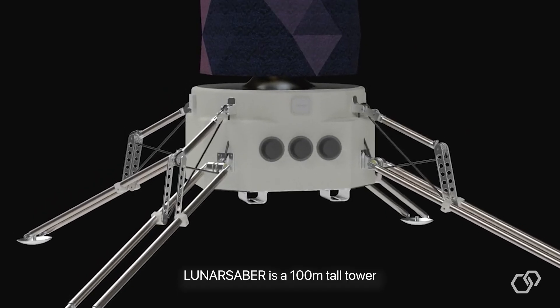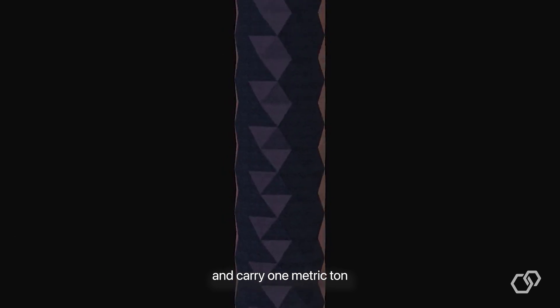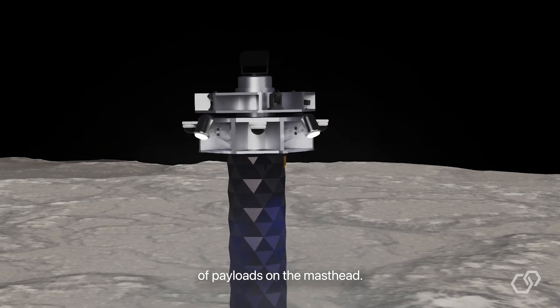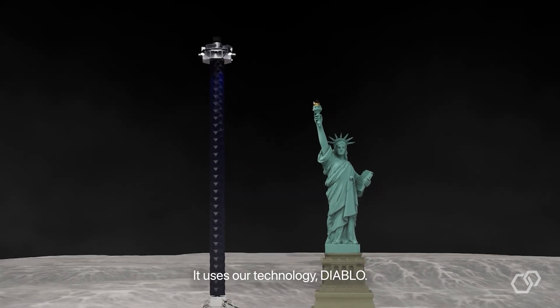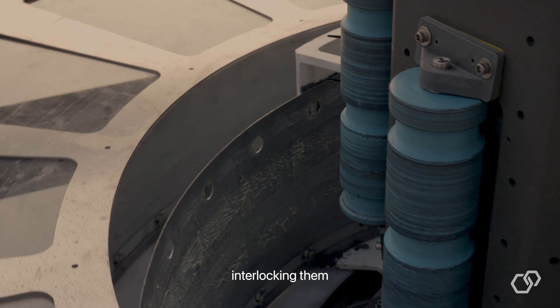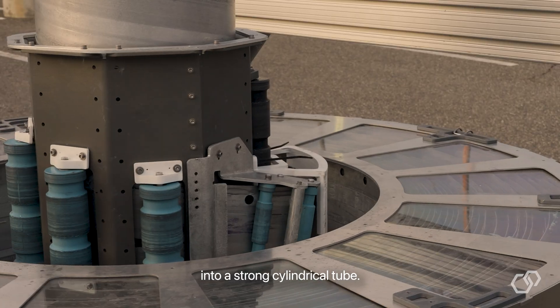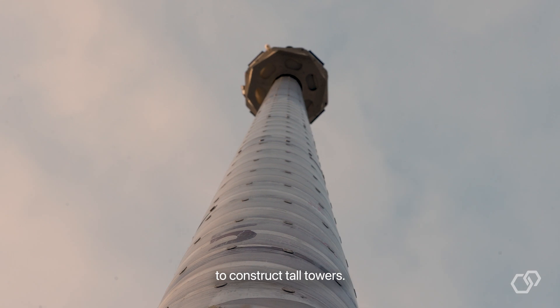Lunar Sabre is a 100-meter tall tower that can generate 100 kilowatts of power and carry one metric ton of payloads on the masthead — taller than the Statue of Liberty. It uses our technology called Diablo, which takes flat sheet metal bands and interlocks them into a strong cylindrical tube. It's compact when stowed and can self-deploy from the base to construct tall towers.